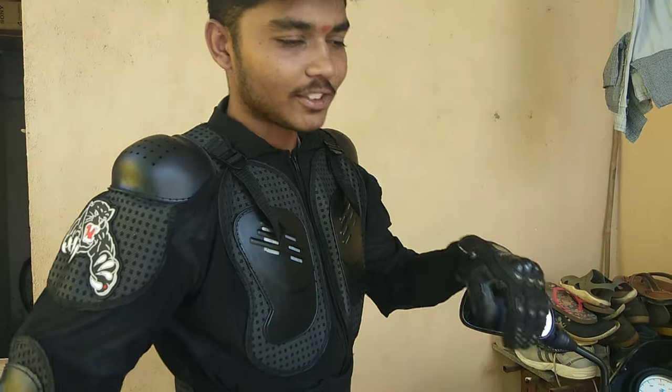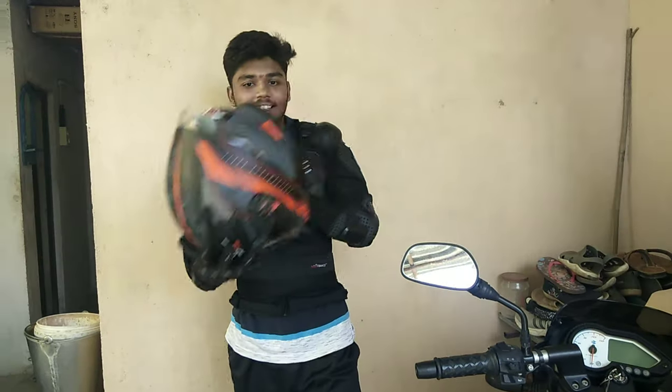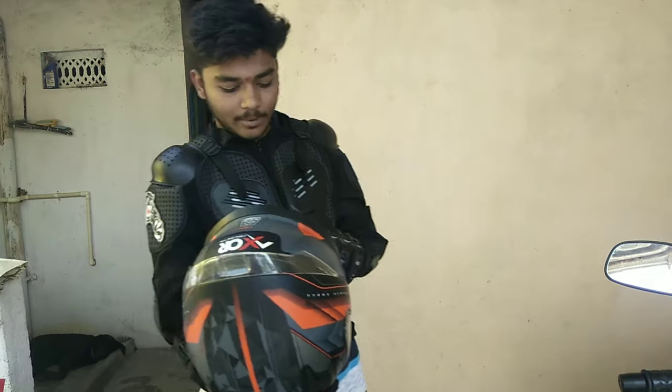Welcome back to RDX MOTO CLOCKS. This is my new gear and I am getting ready for another trip. My new video is coming in 4 days.